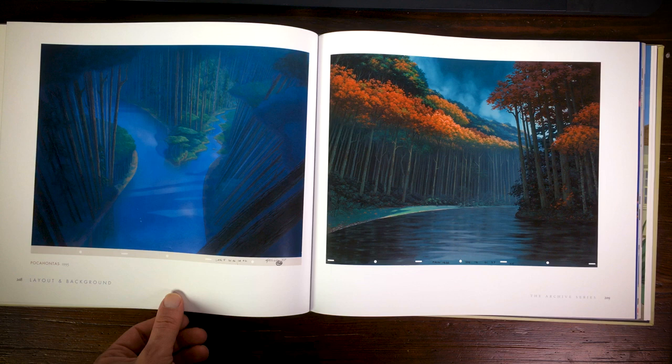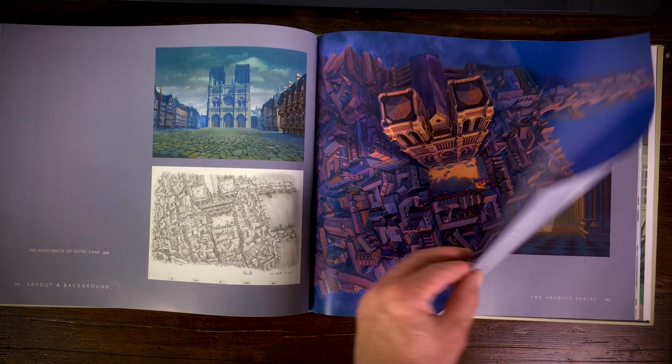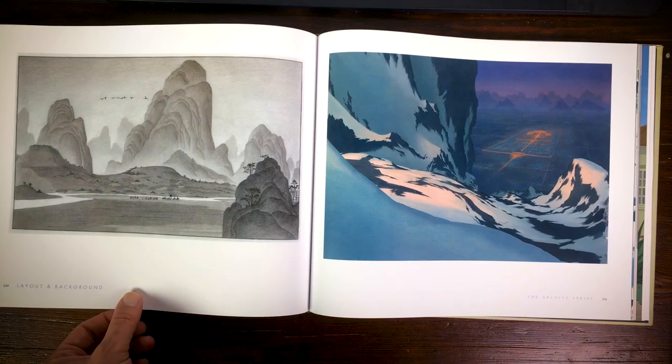Here's The Hunchback of Notre Dame, Hercules, and The Art of Mulan — that's a totally different style as well because they had some Chinese influences in the backgrounds.